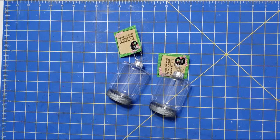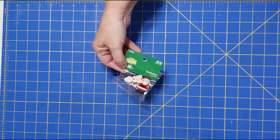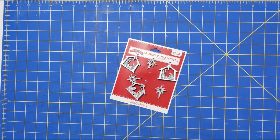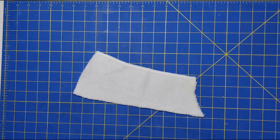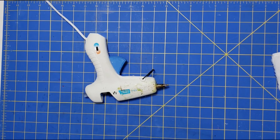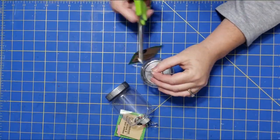Hey y'all, it's Trish. For this project we're going to use two clear ornaments from the Dollar Tree, some buttons from Hobby Lobby, a mini tree from the Dollar Tree, one of these nativity ornaments from Walmart, a piece of microfiber cloth from the Dollar Tree, some Believe ribbon, some fishing line, my glue gun and some glue sticks, and some tools from my work caddy.